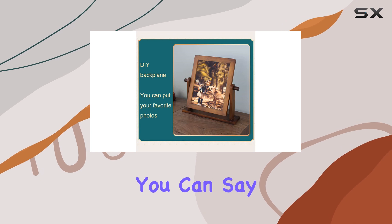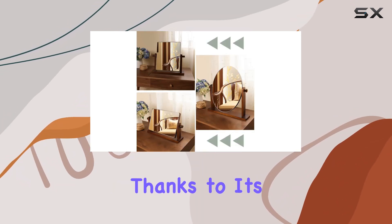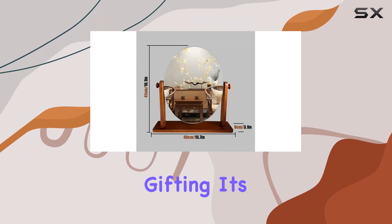Durability is key with this mirror. You can say goodbye to worries about accidental knocks or spills, thanks to its sturdy construction. It's a reliable companion for your daily beauty routine.